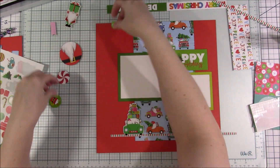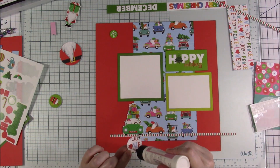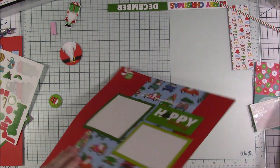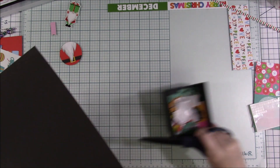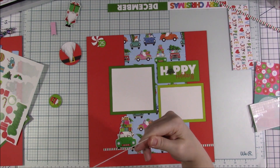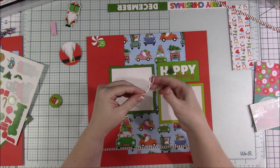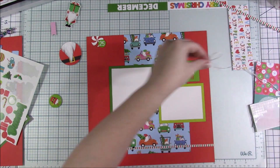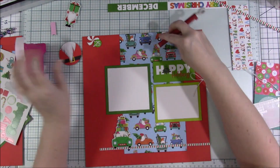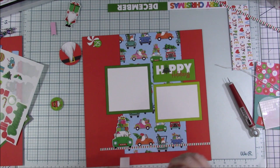Going back to where I'm going off on my own — it felt very empty up here and I didn't like the green 25 on top of the green photo mat. So I punched out a couple of these extra circle pieces that are on the pattern paper and made a little cluster up here in the top left. I really like this cluster, it looks really cute in person. I come back and add a little holly berry to that cluster as well, and then I'm going to add another cluster on the top right of the Happy Holidays, giving a trio of three clusters.